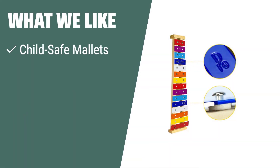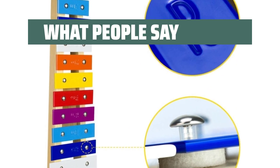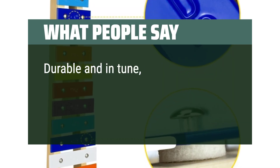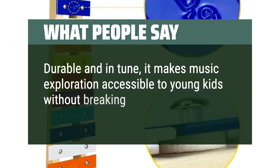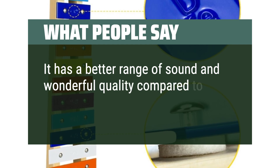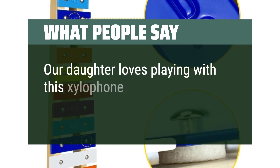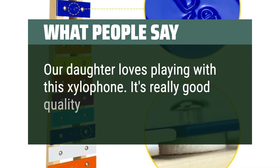What we like: With child-safe mallets and durable construction, this xylophone is perfect for young children. If you value safety, durability, and excellent customer service, the Seal Moon 15-tone wooden xylophone is the right choice for you. Let your child explore the world of music with confidence. What people say: Durable and in tune, it makes music exploration accessible to young kids without breaking the bank. It has a better range of sound and wonderful quality compared to other plastic xylophones. Our daughter loves playing with this xylophone — it's really good quality and sounds great.